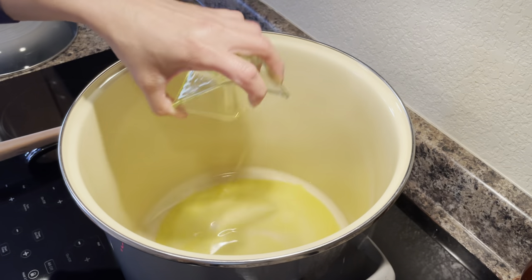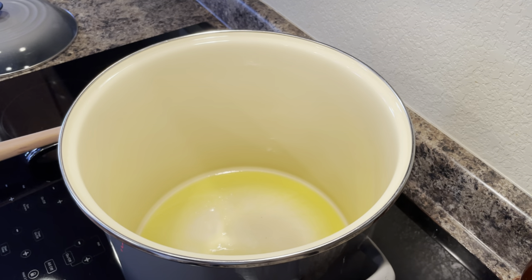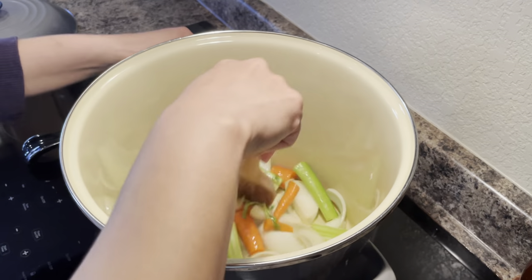To get started, I'm adding in my extra virgin olive oil along with my onions, celery, and carrots. Just giving them a really quick stir.